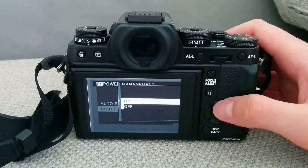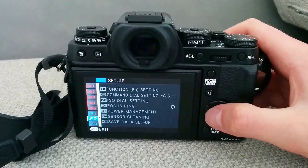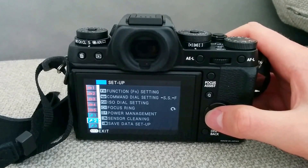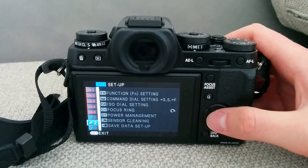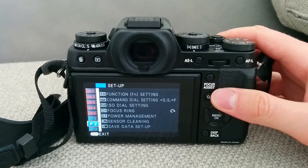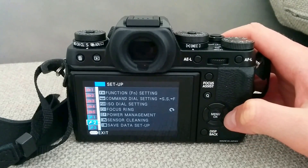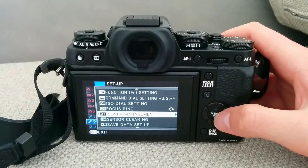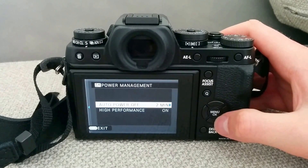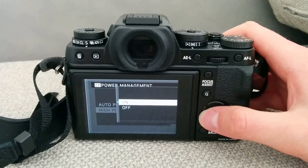If you turn it on, the camera focusing actually works much better, but the downside is that it's going to drain the battery faster. The processor and everything works better, so it's going to perform faster in terms of autofocusing — I'm not sure of all the details of that setting, but yeah.